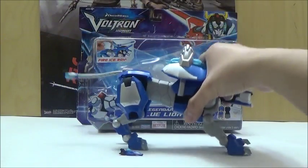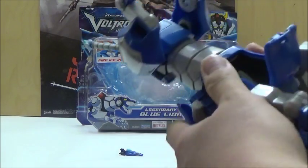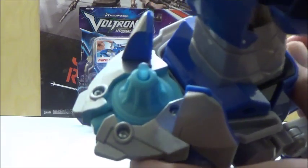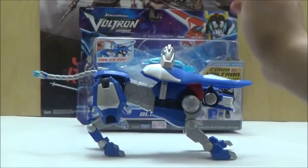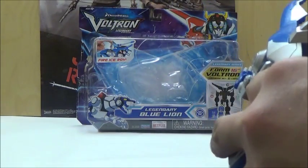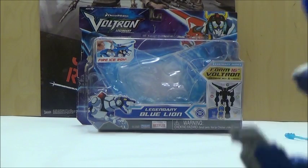First, we're going to go over where the pilot goes. On pretty much all the Lions in this particular assortment, what's going to happen is that you take the pilot, and underneath here is a little slot where you slide in the actual pilot and snap it in — and there you have it. It also has this firing missile, which we're just going to quickly look at. It fires pretty decently, actually. I think they did a nice job with the spring there.